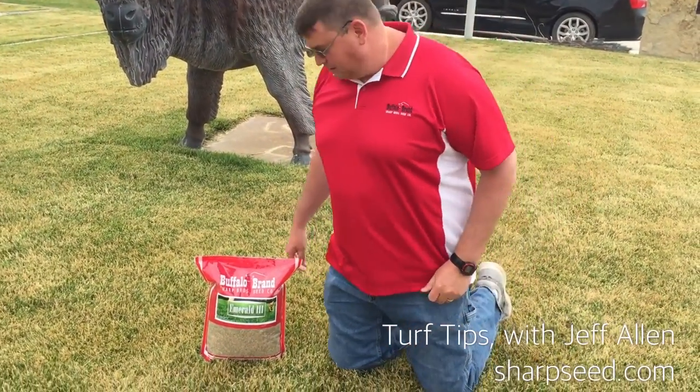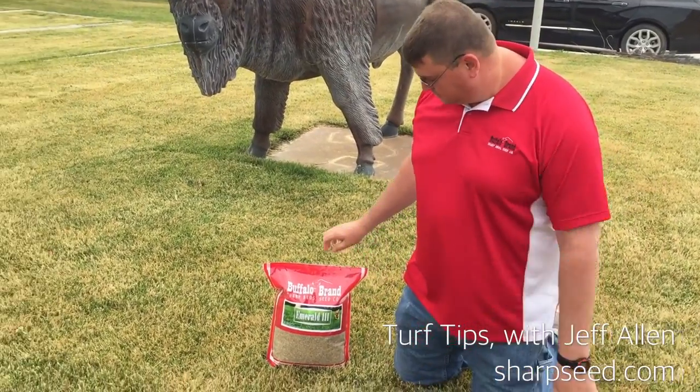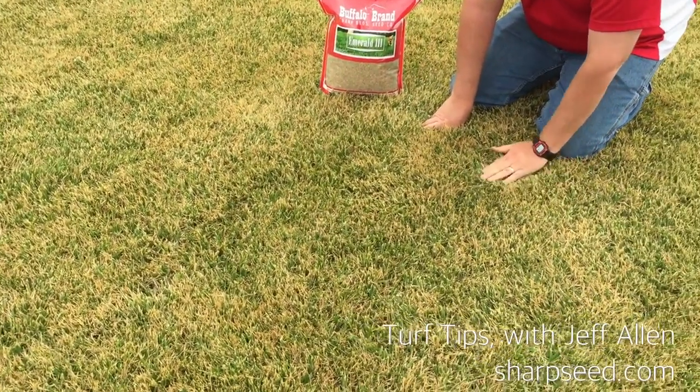Hi, I'm Jeff here with Sharp Brothers Seed Company. Today we're going to talk about why this fescue, which is Emerald 3 from Sharp Brothers, why this fescue looks so dark brown and as you can see it's extremely short.